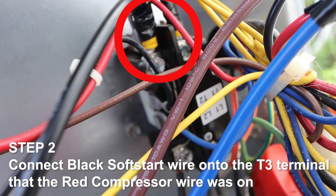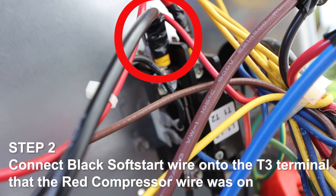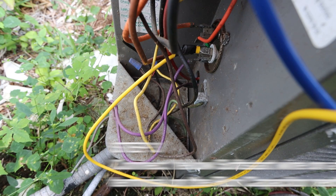Step 2. Connect the black soft start wire onto the T3 terminal that the red compressor wire was on.